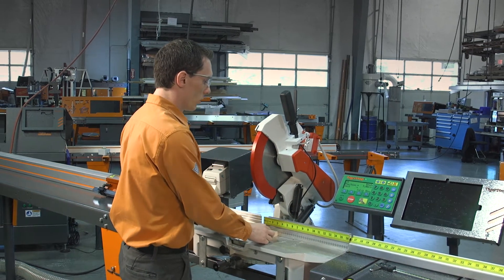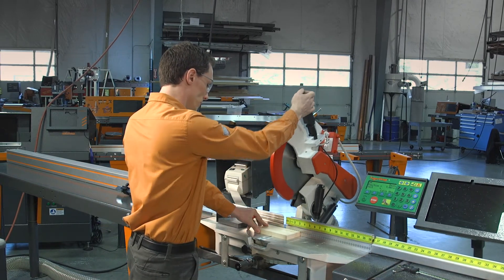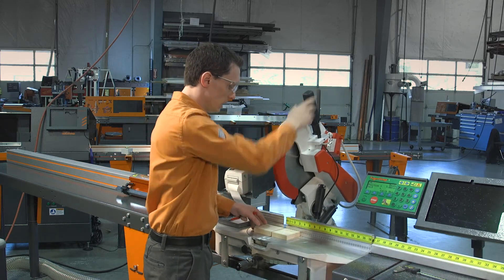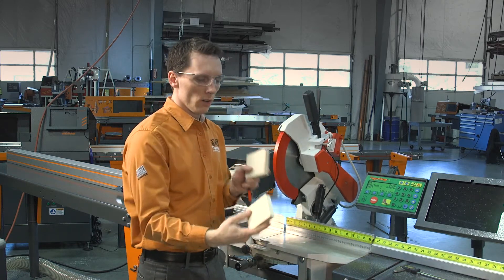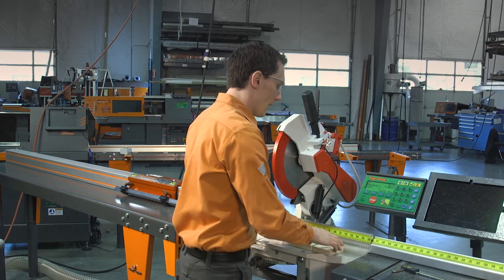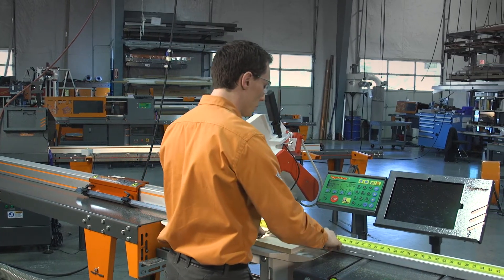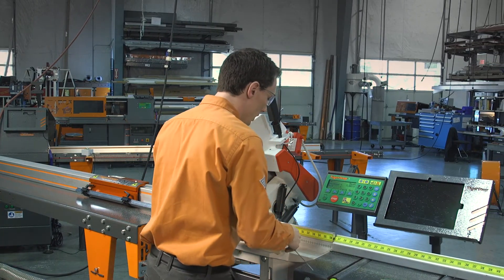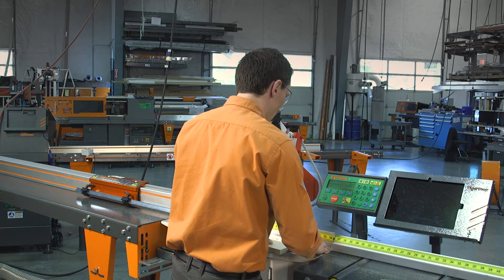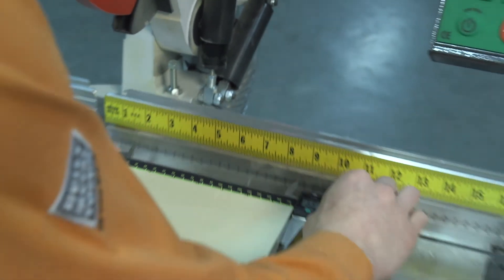We're going to cut this piece just roughly in half. Now that we have these two pieces, we're going to nest them together and that's going to let us know exactly how much material has been removed. We'll take the calipers with both pieces of material securely butted up next to each other, and I can see it is 6.876.